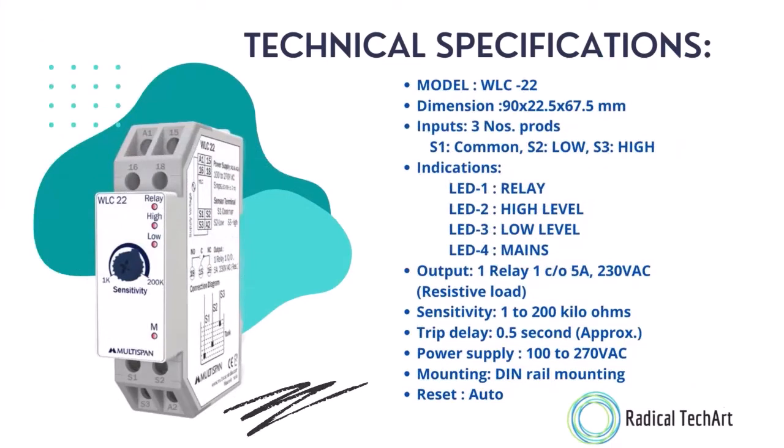Let's talk about technical specifications. The model number is WLC22. The dimensions are 90 by 22.5 by 67.5 mm. Inputs are three in number: S1 is for common, S2 is for low, and S3 is for high. Indications are available with LED — LED 1 for relay, 2 for high level, 3 for low level, and 4 for mains.